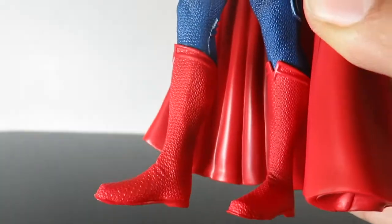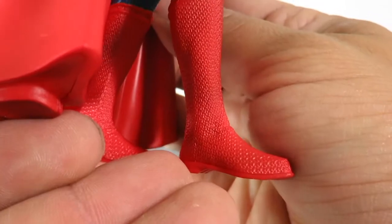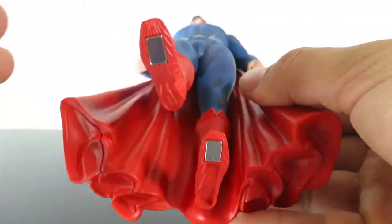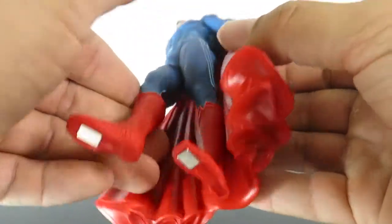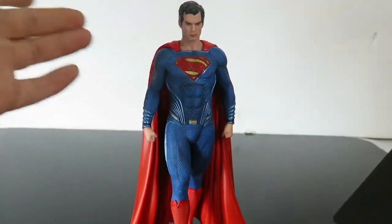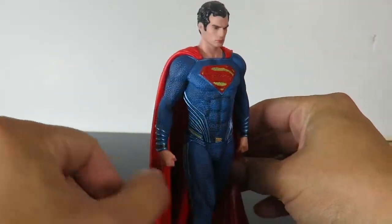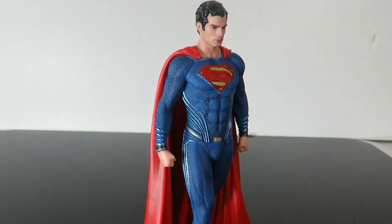And then you have his boots right there, which look awesome. I love the new colors that they use for Superman. And then right there on the bottom, there's the magnets for the shoes. I love the color of the suit — I don't know if the camera's really going to pick it up, but it just looks great. Let's put the Trinity together.